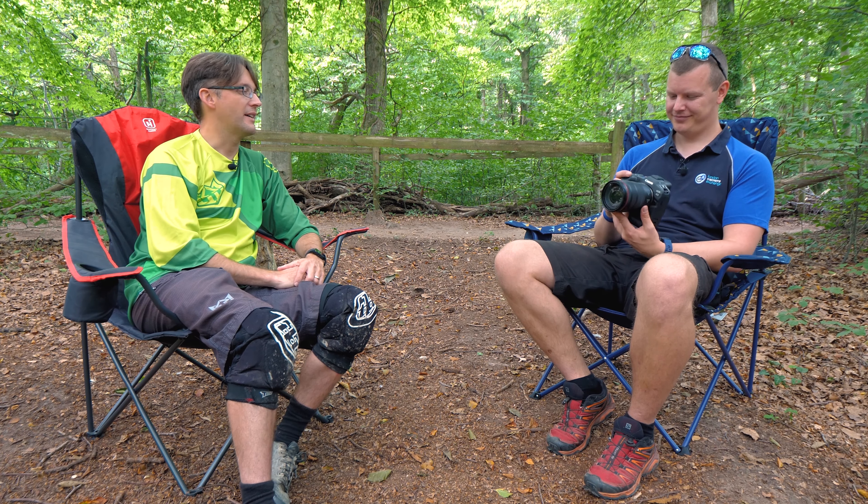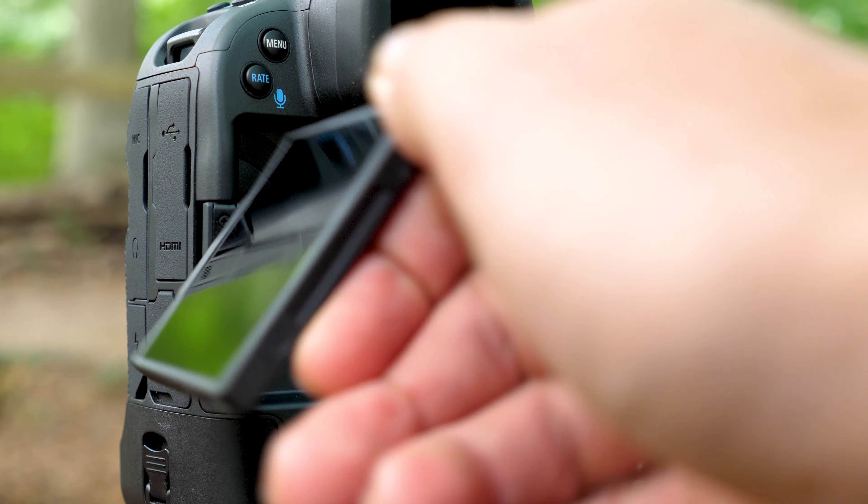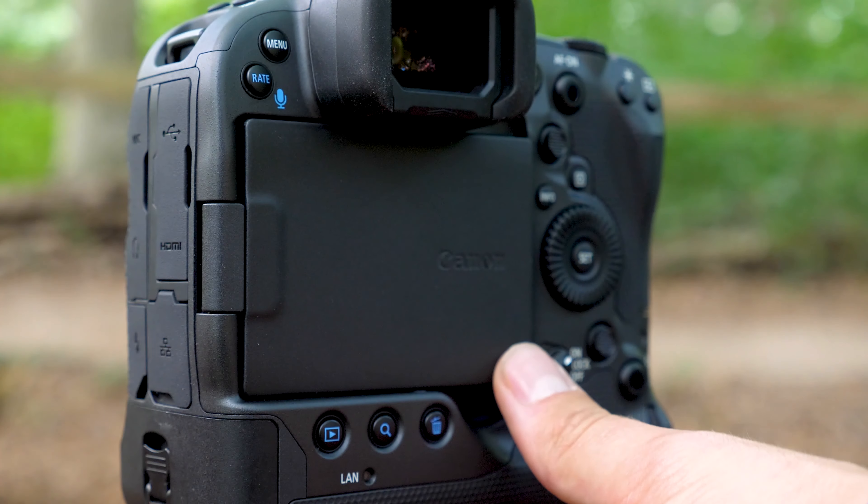First time ever, we've got a variable angle screen on a camera at the One Series level - which is unusual for us. People worry about the construction and weatherproofing, but we're saying this has the same level of sealing as a One Series product. There are some differences, which is why we can't call it One Series. One of the main things is body durability - if you want a camera that'll work in really extreme circumstances, like Antarctica at minus 20 degrees, you might find a One Series better because it has different button construction for those extreme conditions. That's really why this has come out as a Three and not a One Series product.